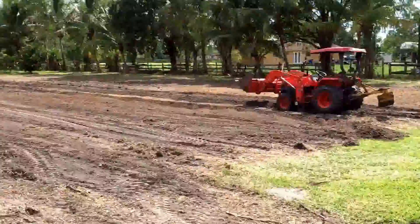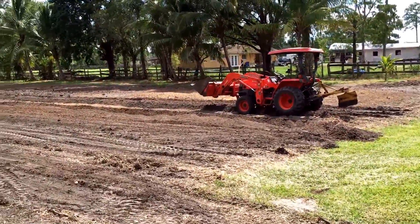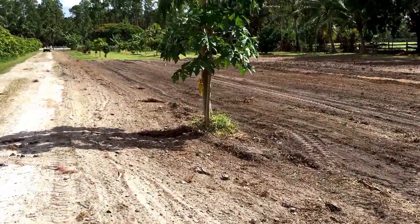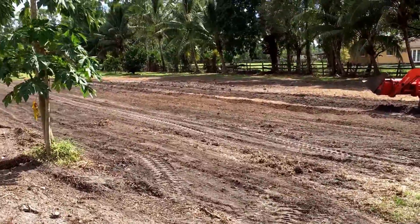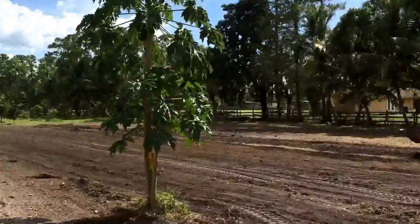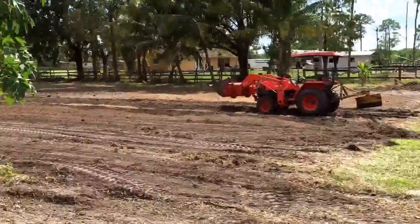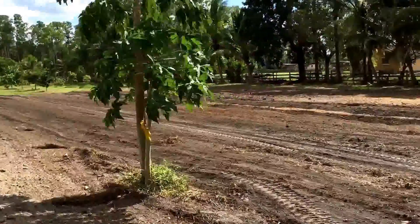I just wanted to capture the beginning stages, which I don't think I've ever put on video, of at least the way I am doing my fruit groves. It starts with just clearing. We had to clear this area here. We've done banana, papaya, a bunch of stuff down on the far end of our five-acre property, and then we filled in trees on the north end and the south end. In between we had a little section and just cleared it — it had some royal palms on it.